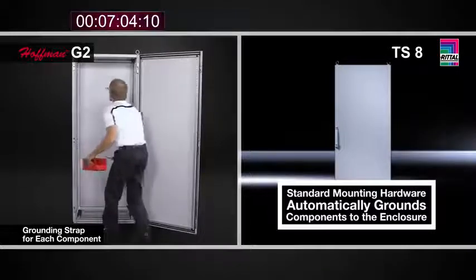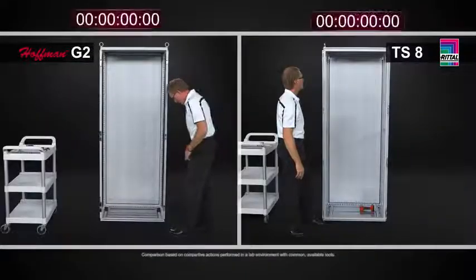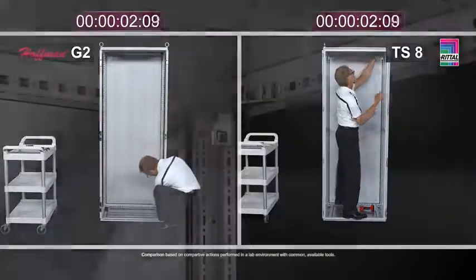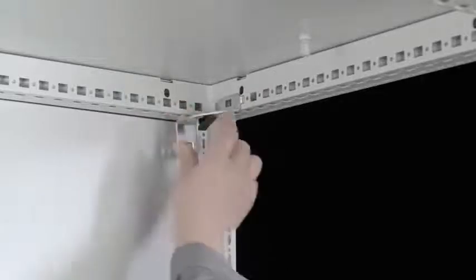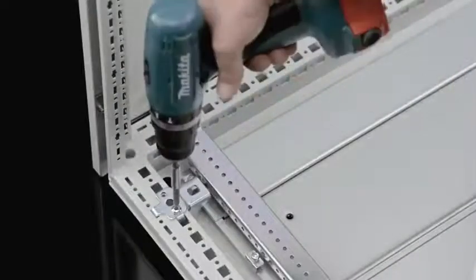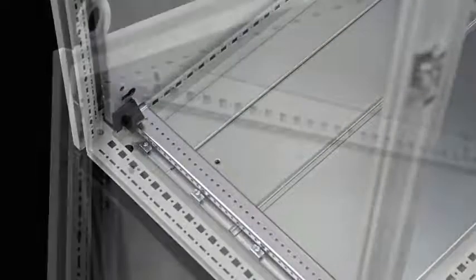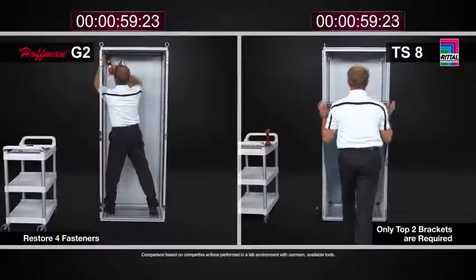Another thing you may do to gain both usable depth in the enclosure and the ability to put more weight on the panel itself is to put the panel in what's called the rearmost position — the furthest position that the panel could be placed in the cabinet. To do that with the Rital TS8, once you've removed the panel, you simply take the top brackets, which are a tool-less clip — I don't need any tools, I simply use my fingers to undo the clip. I move the top brackets back. The brackets that held the mounting panel at the bottom are no longer needed because the mounting panel feet have a pin in them, and that pin inserts into the frame of the TS8. So I've eliminated some additional hardware that I no longer need when positioning the panel in the rearmost position. Very quick, very simple.